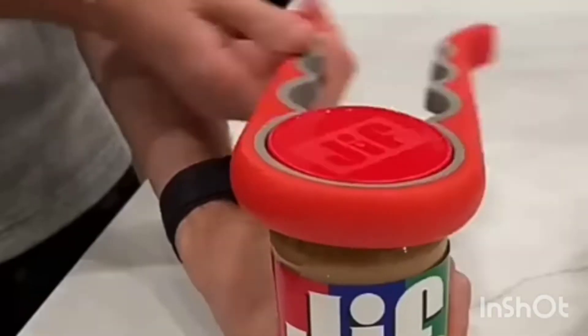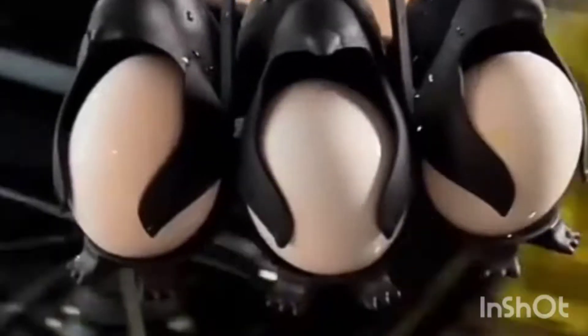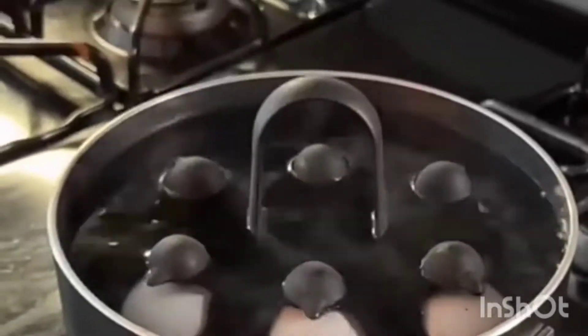This gadget can help you open any size jar, and it even has an attachment for bottles and soda cans. These are food labels, which dissolve once you put them in water. This is a penguin egg holder, which holds your eggs in place when you're boiling them.